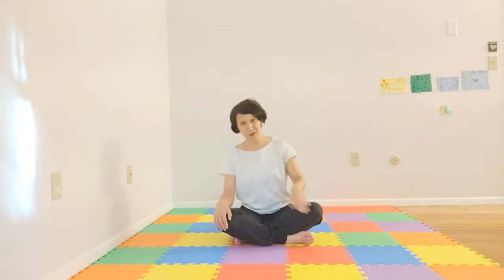All right. So without further ado, we'll get into our Joint Freeing Series. I'll hold most poses — they're about three breaths each. I'll be inhaling through my nose and exhaling through my mouth, which will also be a reminder to you for your breathing and to help us count. The first pose we're getting into is Dandasana — it's our stick pose. We'll start with our ankles.